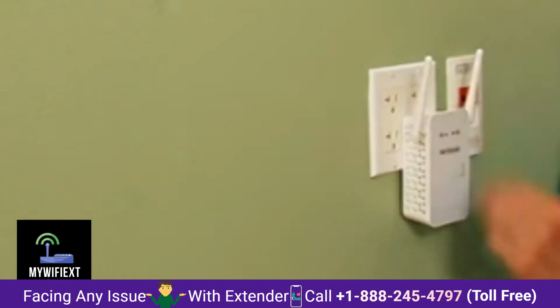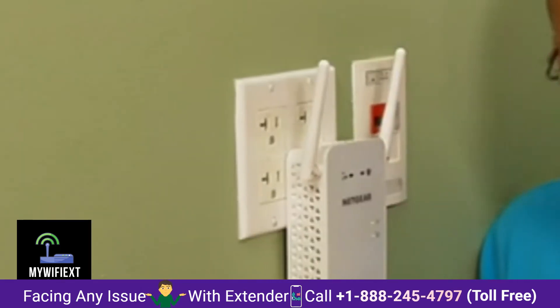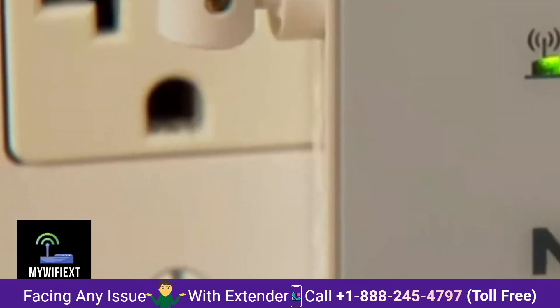You can see the light changing. The green here means we are in a good spot. If the light is red, you're not too far away from the router, and if there's no light at all, we're completely out of range.